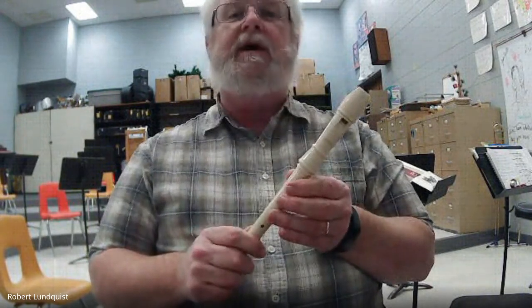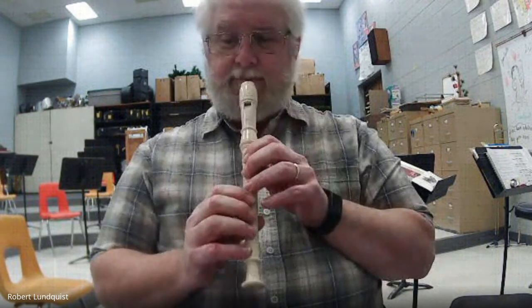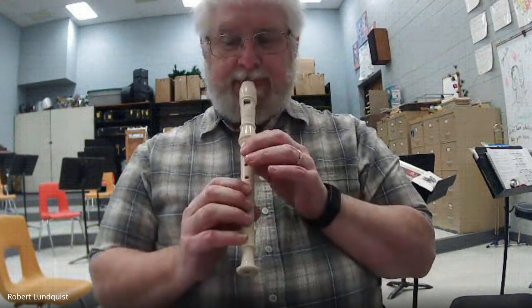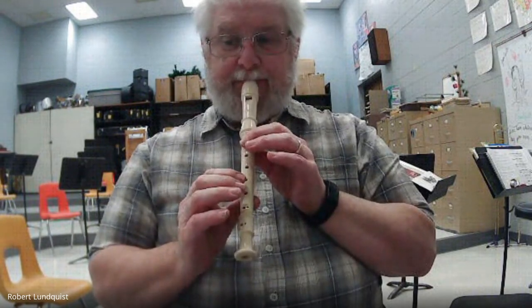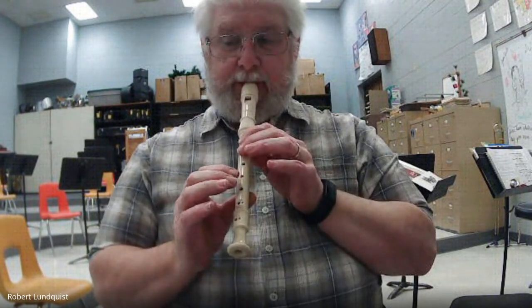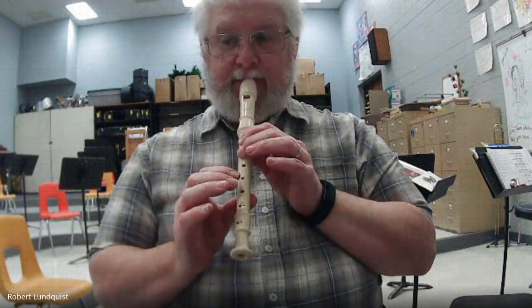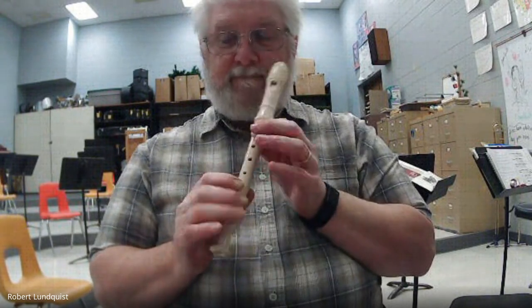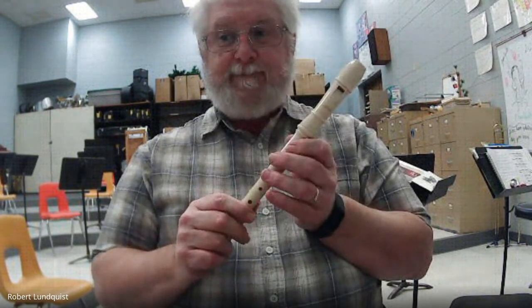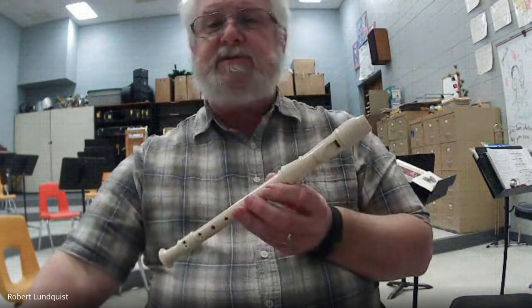Okay. Now play it. One, two, ready, go. Rewind it. Play it over several times. Play it along.